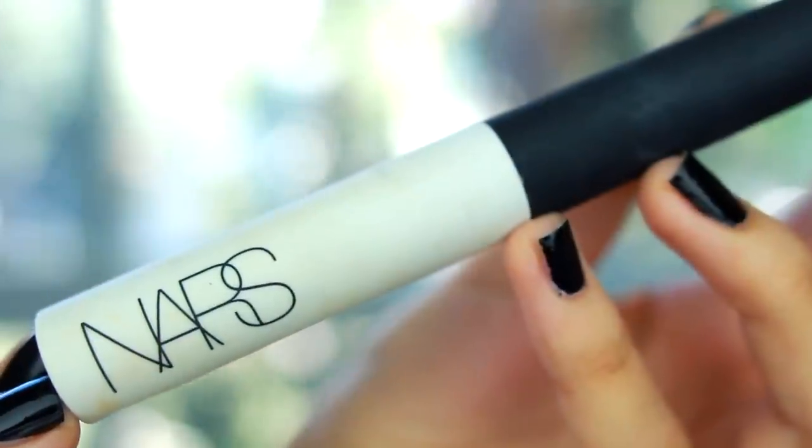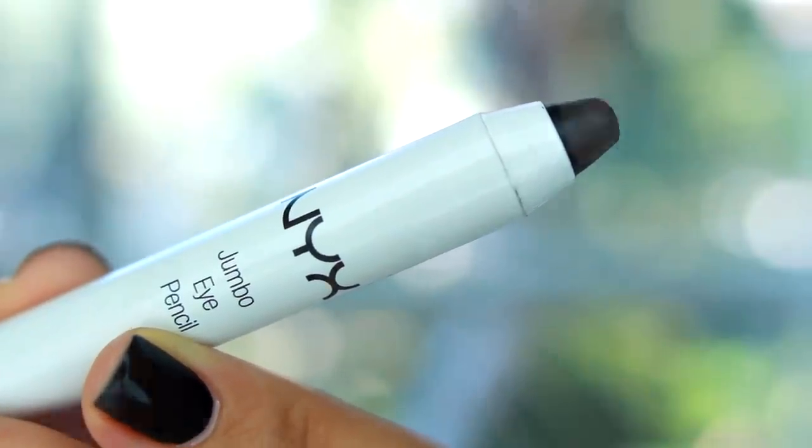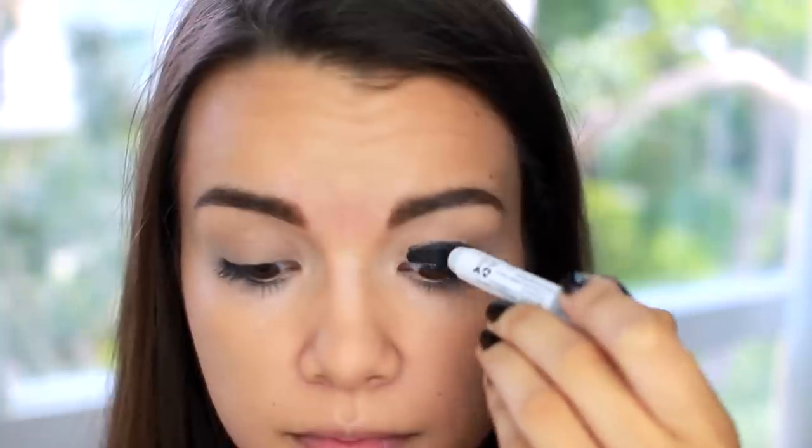Now I'm going to be using my NARS Eye Primer — you can use whatever primer works for you, but this is my personal favorite because I have super oily eyelids, and this is the only thing that keeps my eyeshadows in place. Then I'm going to use my NYX Jumbo Eye Pencil in Black Bean as a base, putting this all over my lids. I do recommend using a primer underneath these Jumbo Eye Pencils because they tend to crease pretty easily.